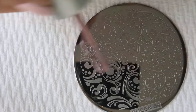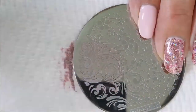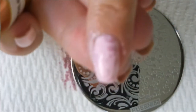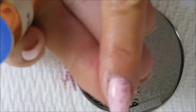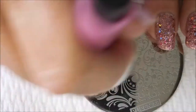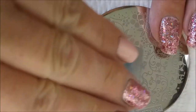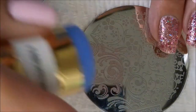Here we go, we're going to get started. I'm just applying some of the polish and doing a light scrape. Fantastic pick up — and there you go, it's a little blurry. We're going to clean this plate off and do it again. These polishes are really good for stamping; I always love using them.